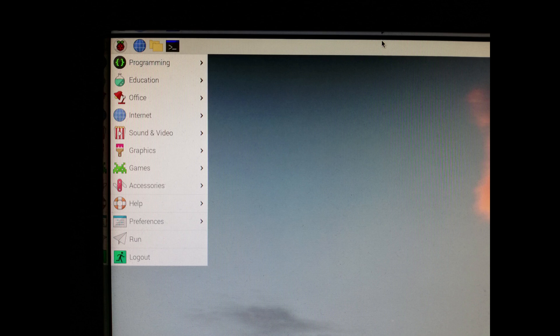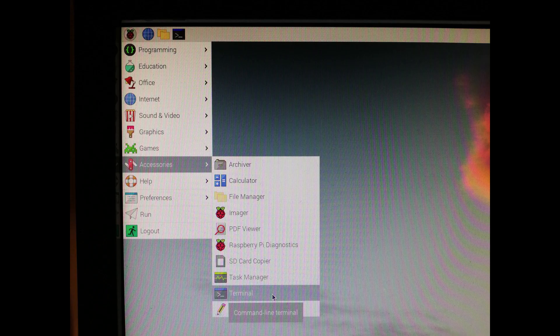The next thing you need to know is the IP address of the Raspberry Pi. Click on the Raspberry icon. Click on Accessories. Click on Terminal. Write the command ifconfig.